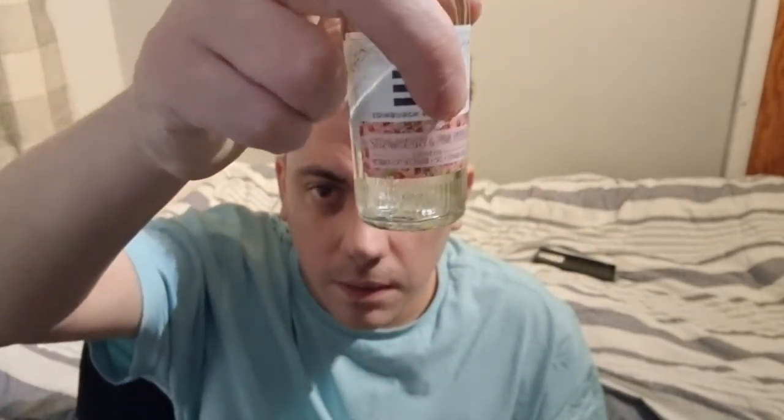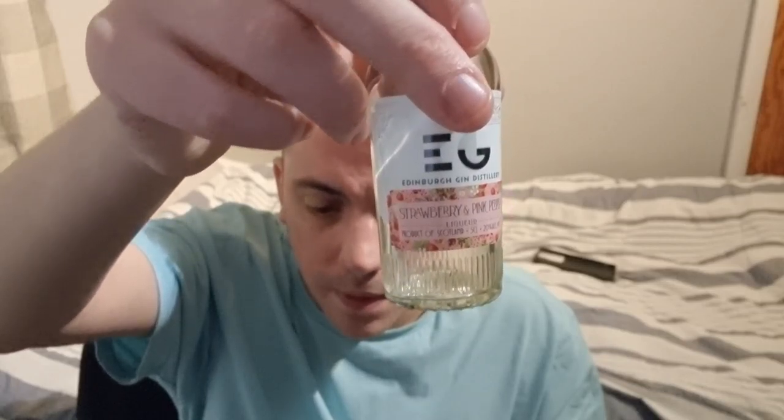This is a really nice gin, highly recommend it. Leave a comment, tell me what you think, and buy a big bottle of this — that strawberry and pink pepper is something else. Thank you very much for 54 subscribers, I really appreciate you guys subscribing. If you're new, subscribe — I post these at random times. American football is on tomorrow, and sadly I won't be seeing my team as I'm at work, but on Monday I'll give you my reaction. That's it, guys — thank you for watching!